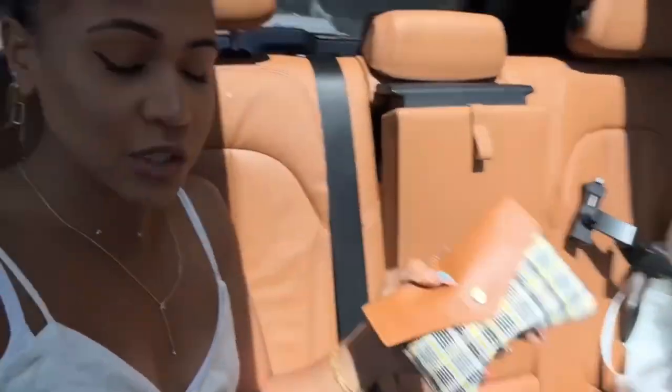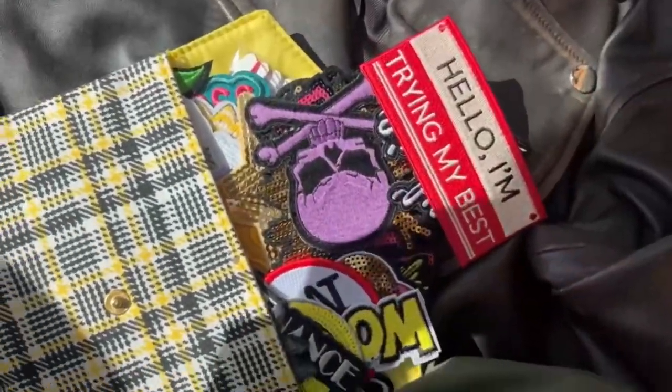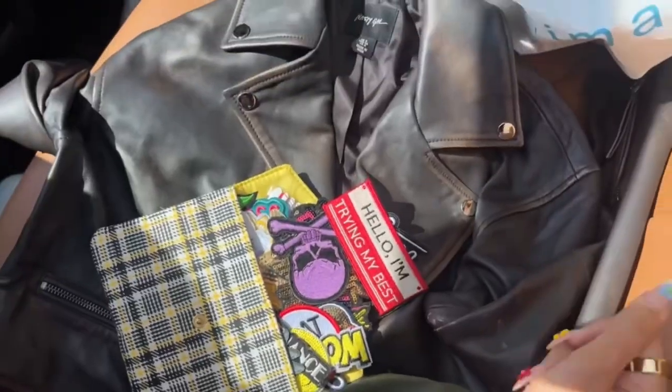I don't have a lot of time before Fashion Week to get this ready. So I'm in the car with the jacket and all the patches in this little pouch. I have some cute patches — let me show you. I thrifted a couple, and the rest I actually got from Amazon.